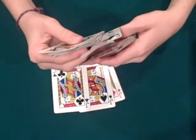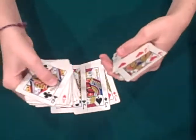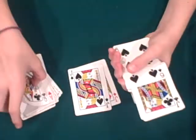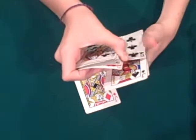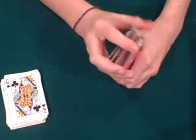Before the four of hearts, you're going to put a jack. After the four of hearts, you're going to put a jack. Then you're going to put their card down — the six of spades. You're going to put a jack after it. And then just the next card down, which is the six of clubs, put that down. The spectator does not need to see where you put the jacks.